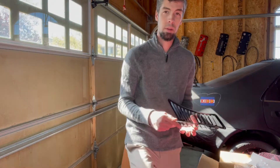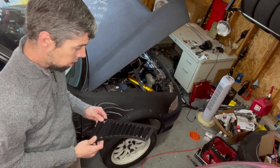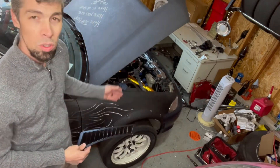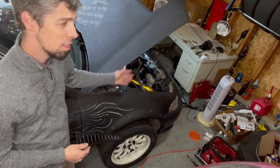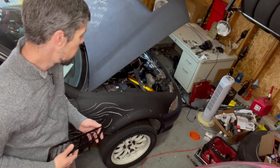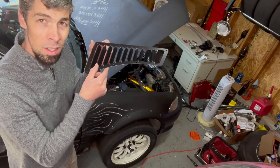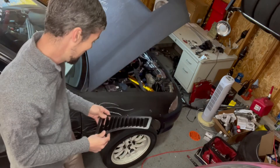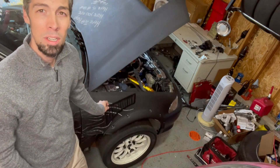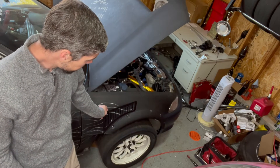Let me move the camera — check this camera angle out. Of course, we can't see anything on my car because it's flat black. It's like Vantablack — it just sucks light out of the atmosphere. When I put it up against the car it just disappears. But it'll go somewhere like that.